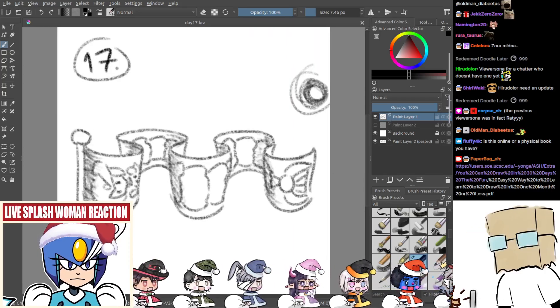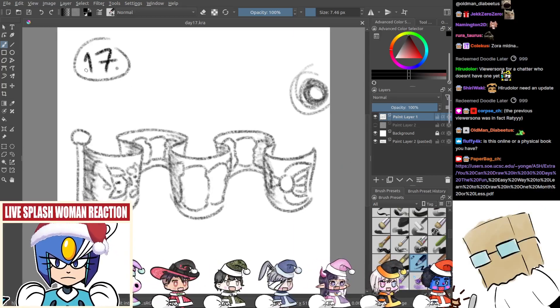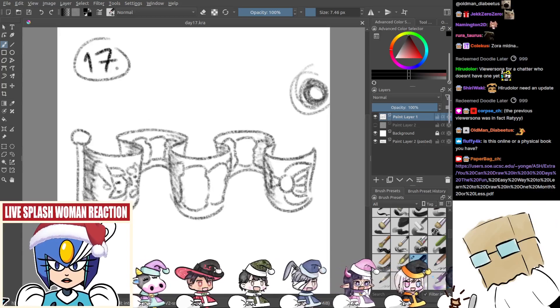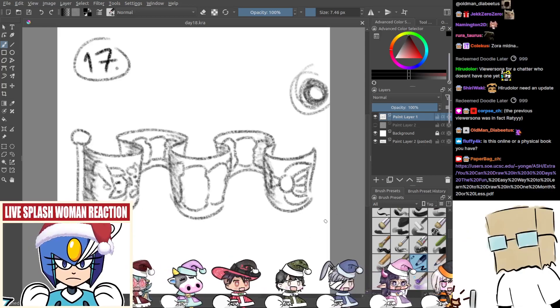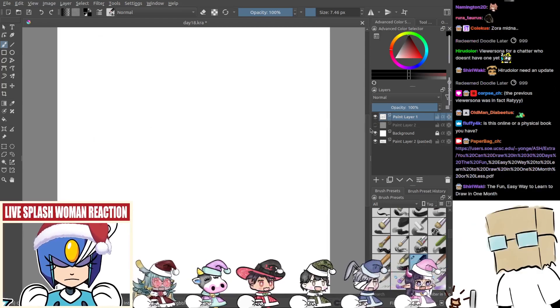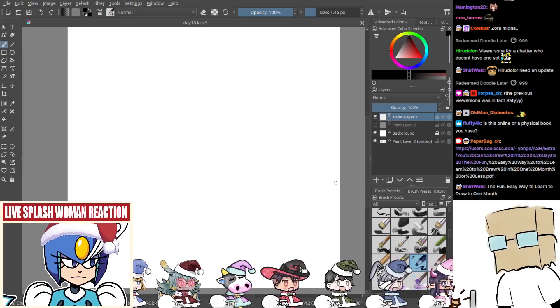Get a new viewer Sona here. You want to be turning a worm into an anime girl — is that it? Oh yeah, I'm going to save as day 18. Noink. The fun, easy way to learn to draw in one month.